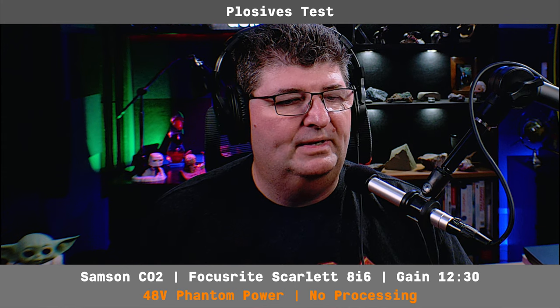Finally, we'll throw the included foam filter on and try that out. With the included foam filter: 'People. People. Because. Because.' That seemed to help a little bit, but not as good as the full pop filter.